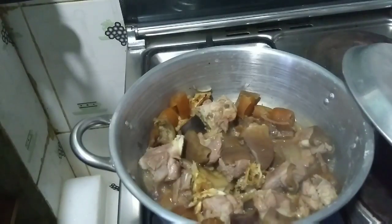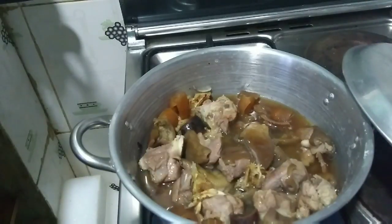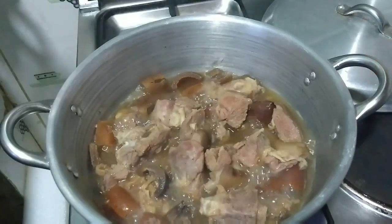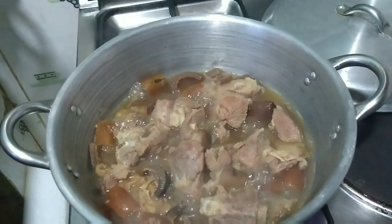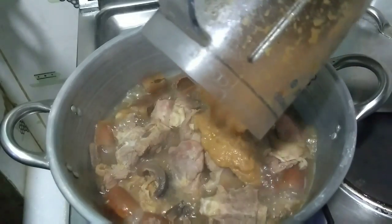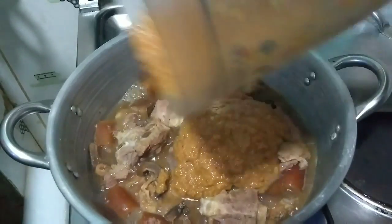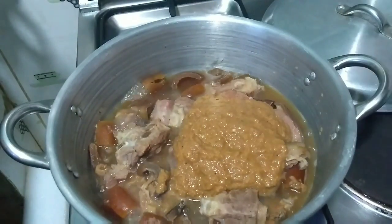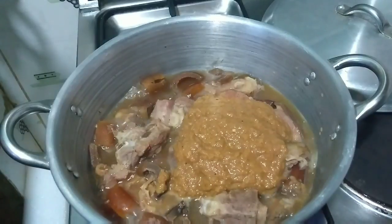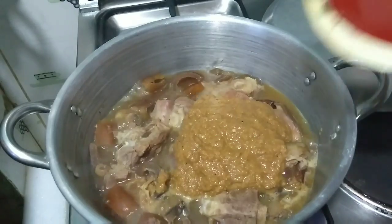The meat has been cooking in its juices for a while — I'm now adding some water. The meat is about ready, so I'm going to put my blended pepper mix in. I'll add a little water to rinse the blender and add that to the pot as well.